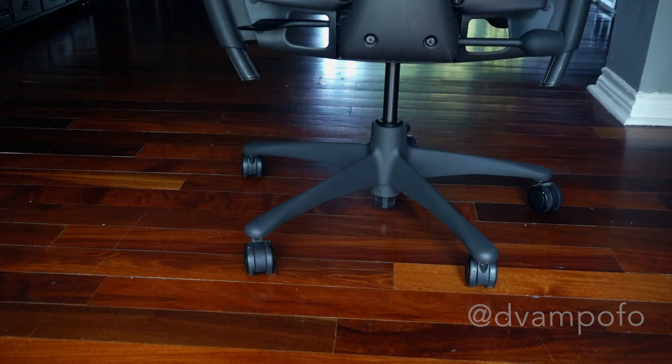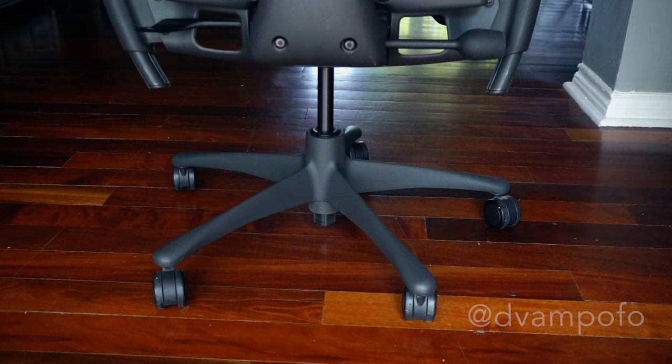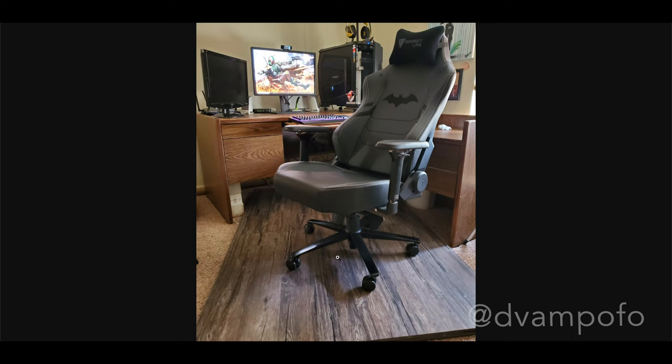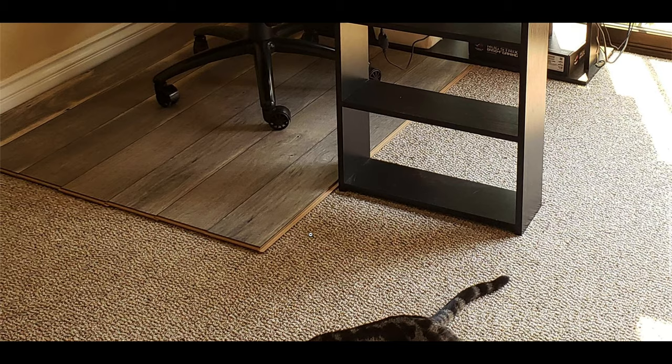The caster wheels are very smooth on hardwood floors, but what if you have carpet flooring? While you can get carpet casters from Herman Miller, I saw some people on Reddit buy laminate panels and put them on the carpet so the chair can sit and roll on. Some people may like this approach, some may not — it comes down to what works best for you.